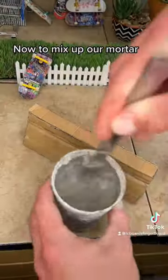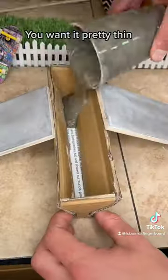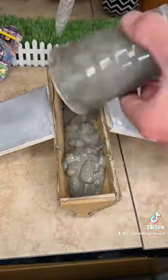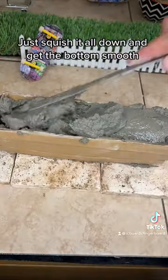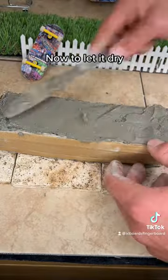Now to mix up our mortar. You want it pretty thin. Takes a few cupfuls. Just squish it all down and get the bottom smooth. Now to let it dry.